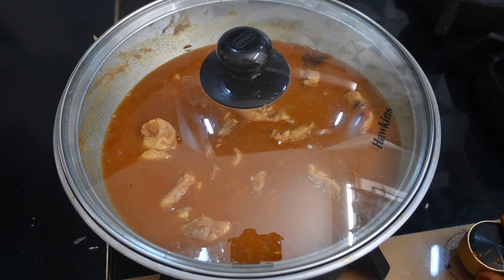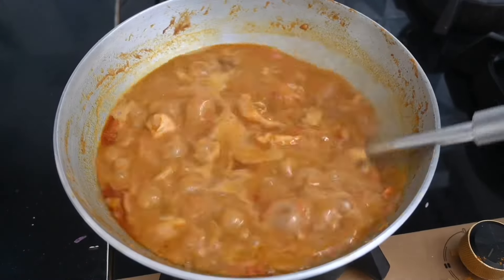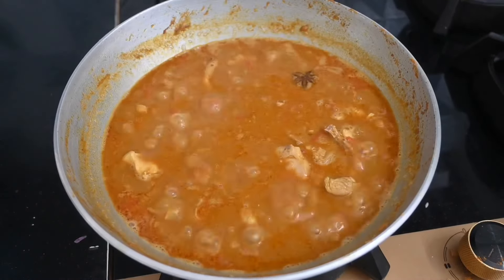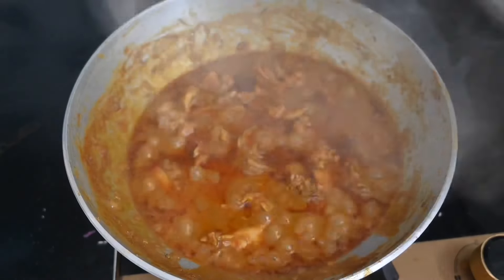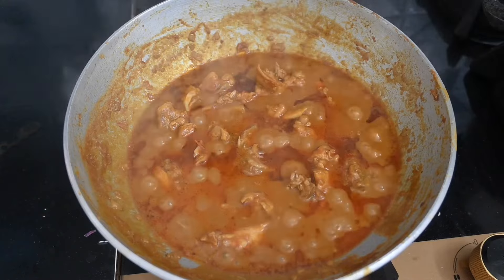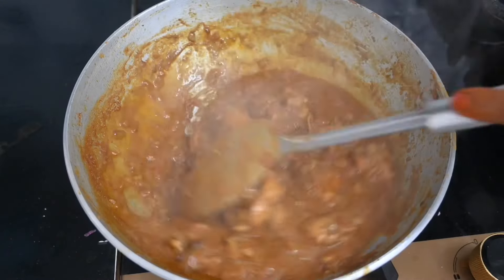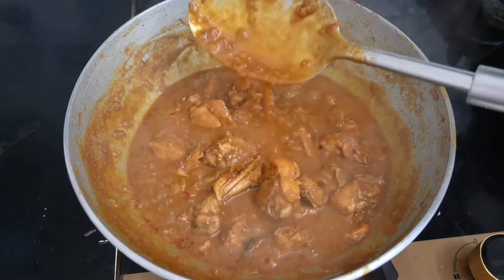Put the meat on the pan. Put it in a bowl for 3 minutes. It's thick and the gravy will be consistent in the bowl. We can eat it with noodles, chapati, and more.